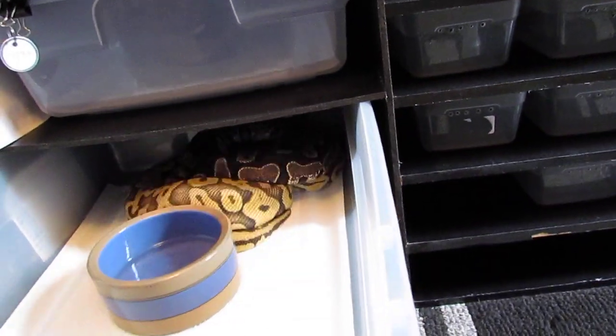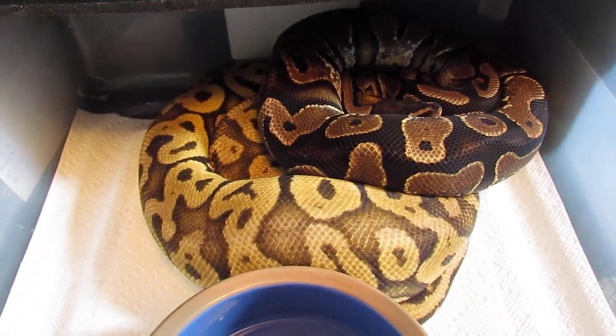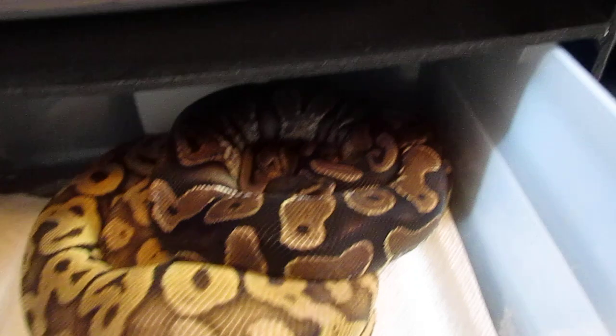These are the ones I'm expecting to go a little bit later in the season. There's a super pastel female — she was bred to the phantom all season, and right now she's in with my sugar.